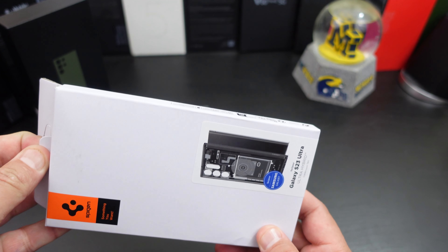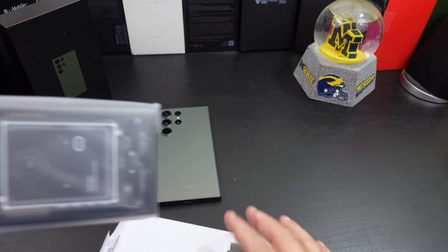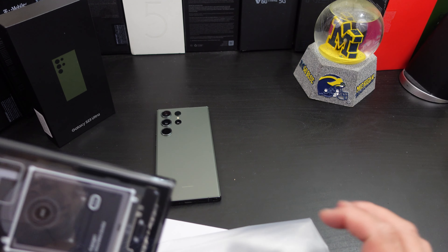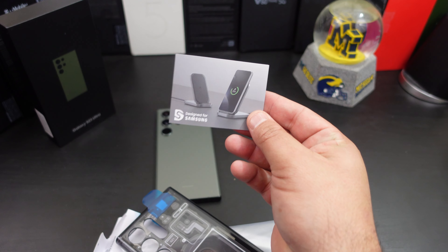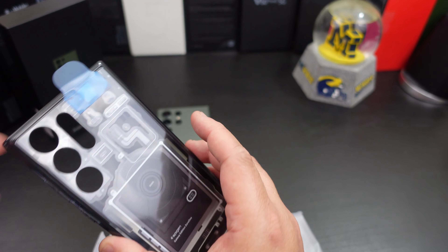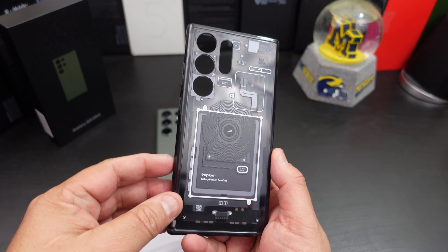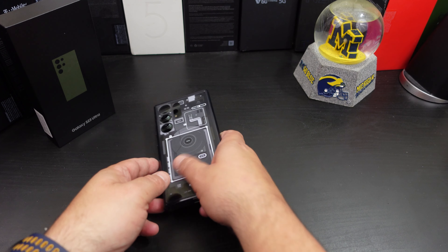If you're used to Spigen, you know their packaging already — plain and simple, easy to use. But look at this case. There's a protection film on it, and it also says 'Designed for Samsung.' I'm going to remove that. This is actually a fun-looking case. Let's move all this stuff out of the way and see how it fits.